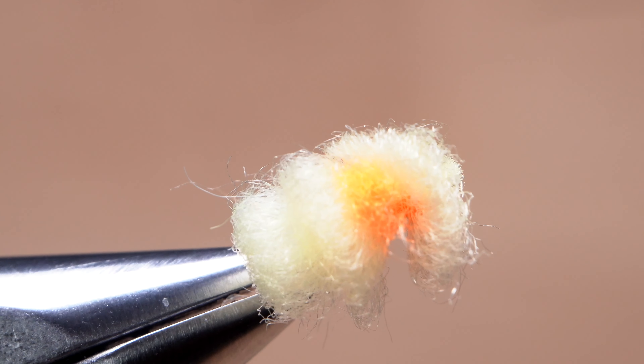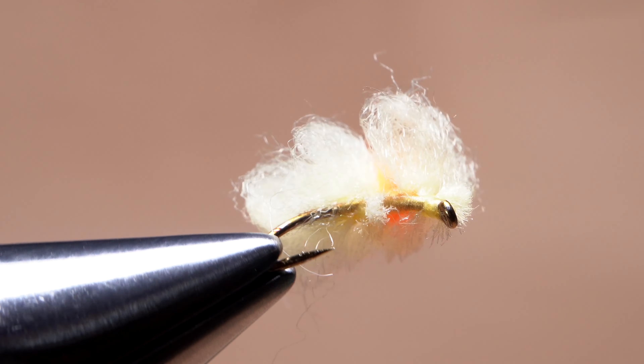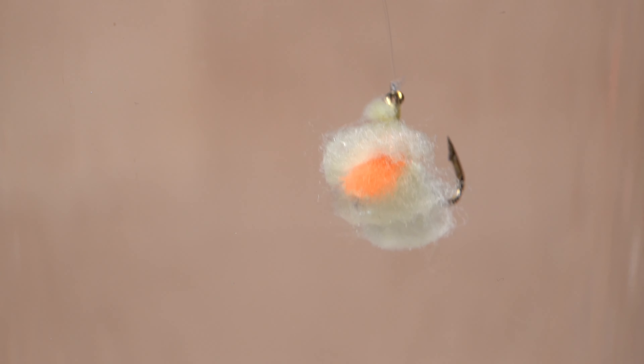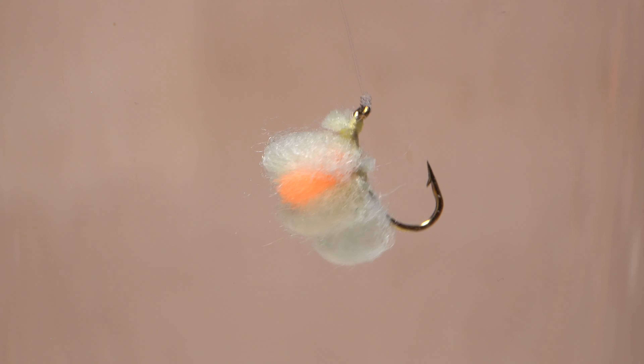And that's the finished Jeff Blood's Blood Dot. They're cheap and quick to tie, as well as remarkably effective. When submerged in water, the yarn takes on a wonderful and realistic translucent look.